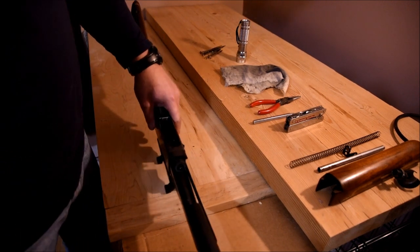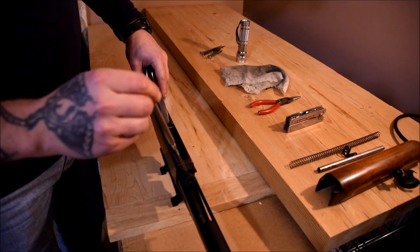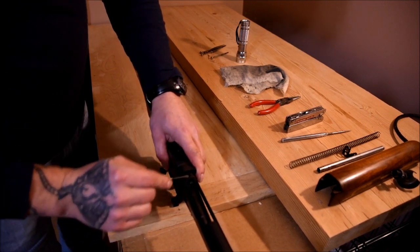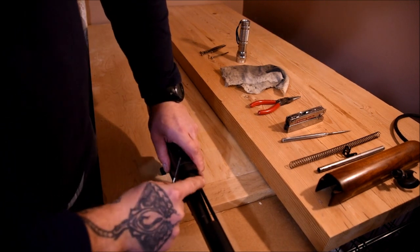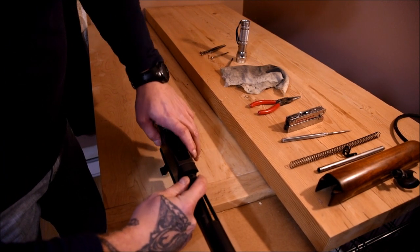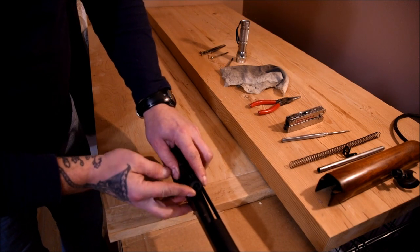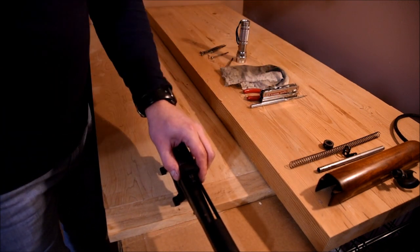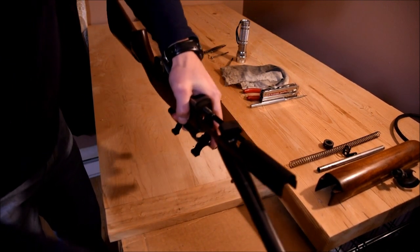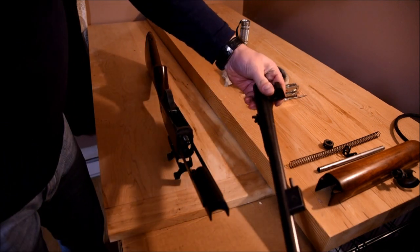Once you get it this far, next up would be to remove your barrel. This nut here — you have to put a tool in there to rotate it down. Once this nut comes off, your barrel is free to come off. Give it a couple of little flicks and she'll come — you have to rotate it to the side so that she slides out. You can then place your barrel assembly down.